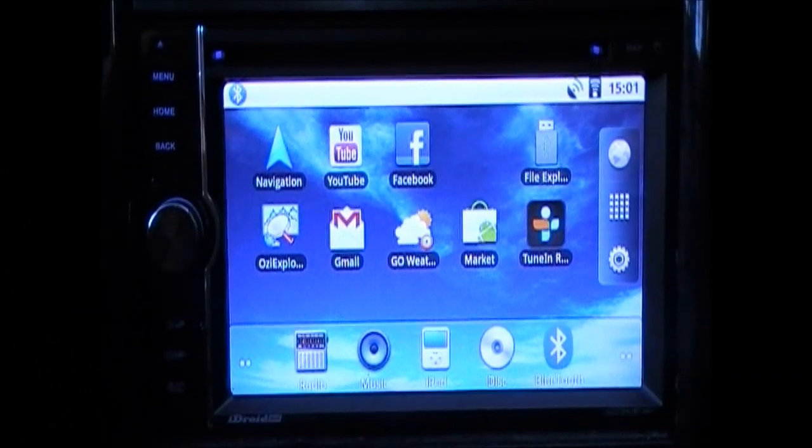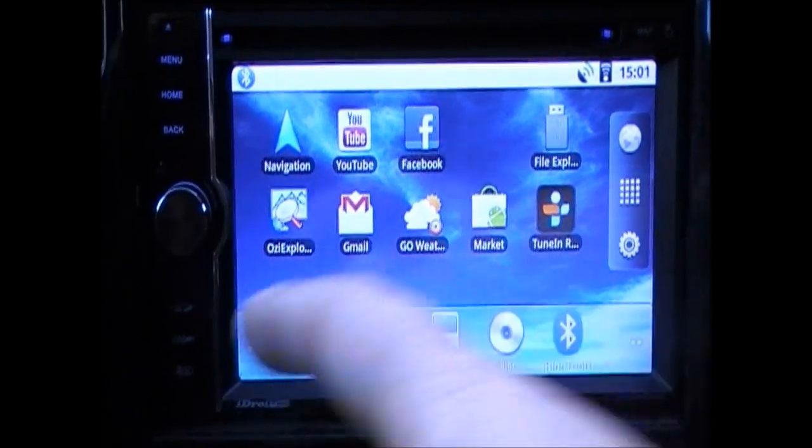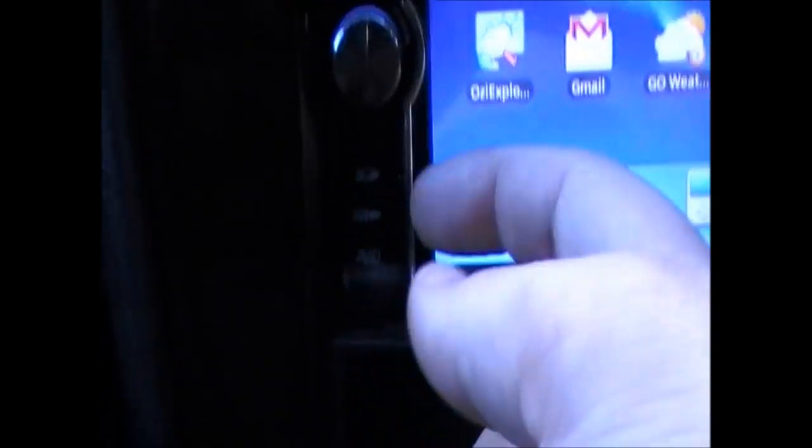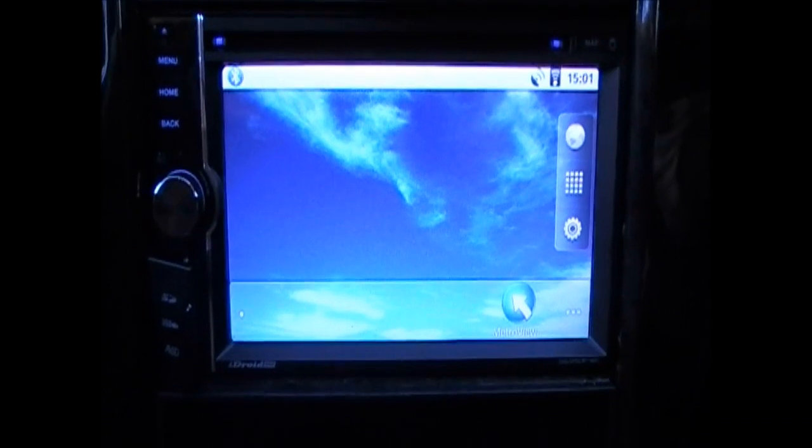There's support for reverse cameras and also auxiliary ports, USB ports, and an SD card reader. If you open this tab up here you can see inside there's a USB port, an auxiliary port, and an SD card port. You can use that USB port for USBs loaded with movies or documents, and if you have an iPod it has full iPod support.